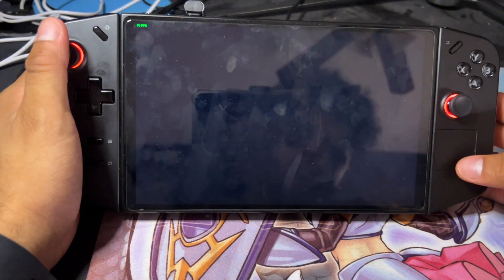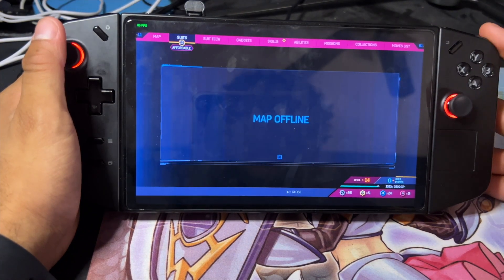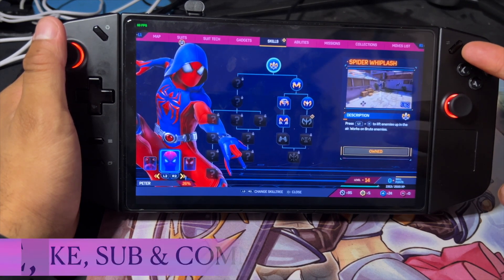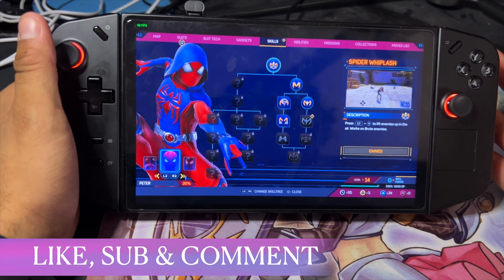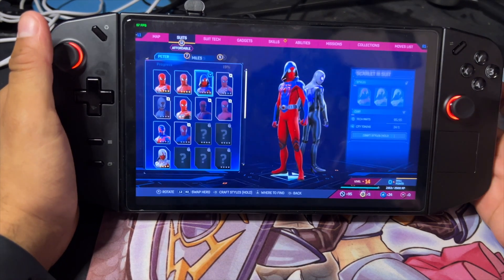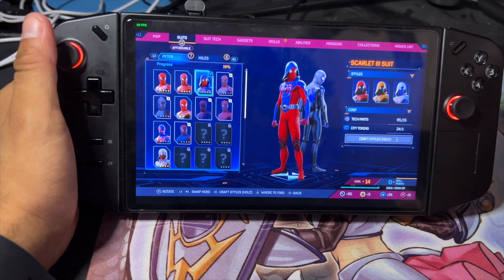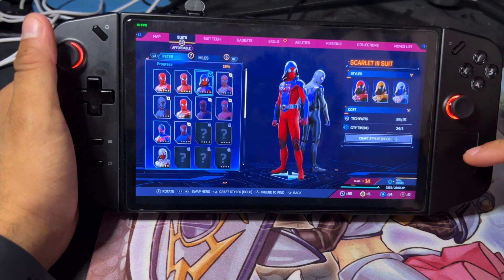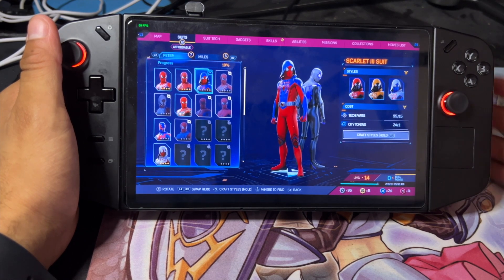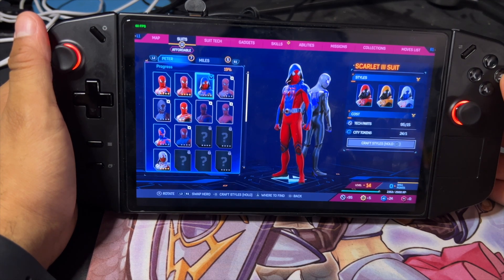I did not know that — so I guess the trackpad IS the trackpad. That makes a lot of sense, so you don't have to map this one, which is awesome. I have my two back buttons mapped here. That just threw me off for a loop — I did not know that the actual mouse pad acts as the trackpad. So we just learned something new together, which is actually really cool.